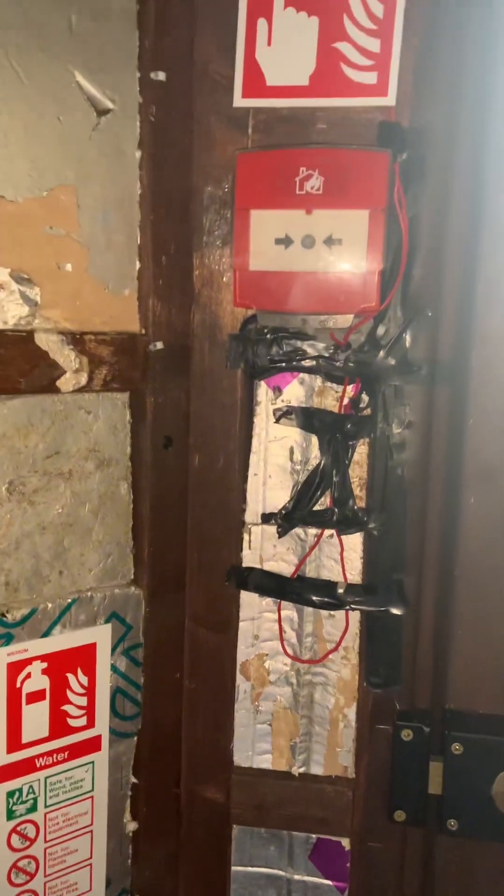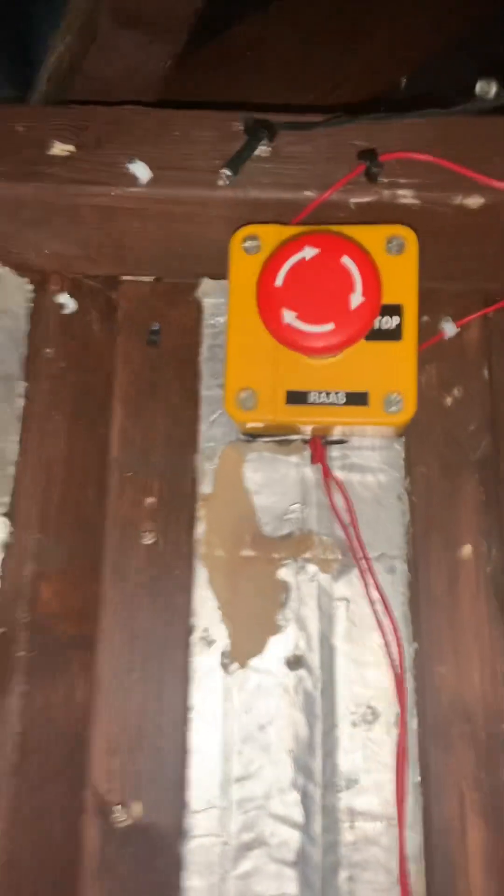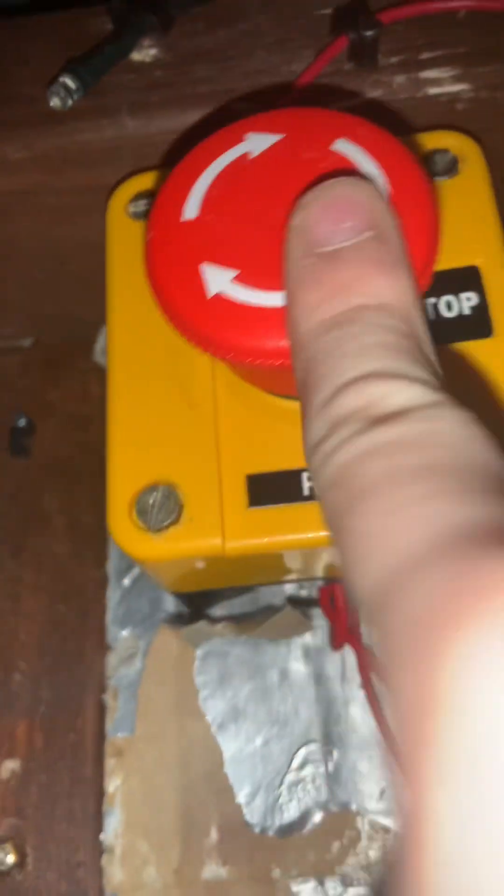Hello guys, welcome to Fire Alarm Anders. Today I'm going to be doing a little test of a call point and a sounder beacon base. I've wired this all myself, so I've added a little cable tie on there because I kept accidentally lifting the cover when moving things in the shed. I've also added an emergency stop, so you press that and all the power is cut off.